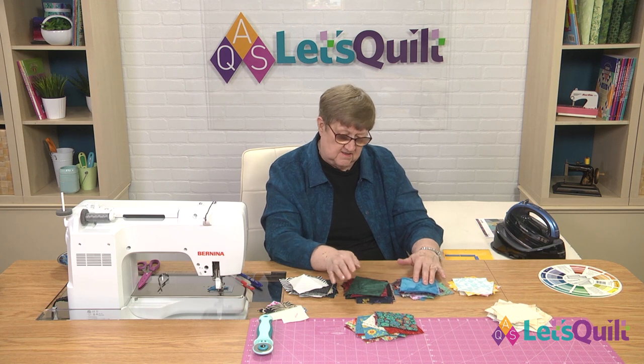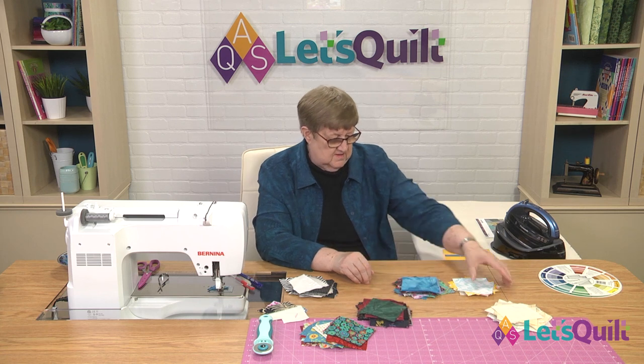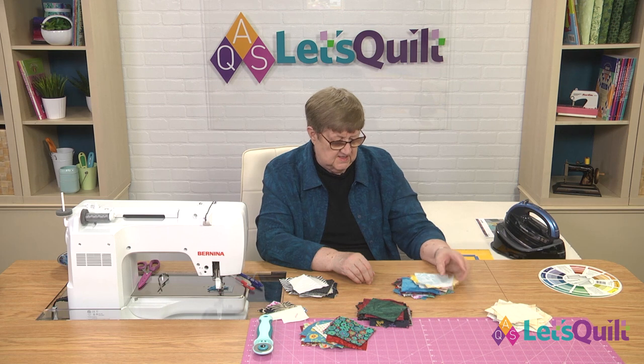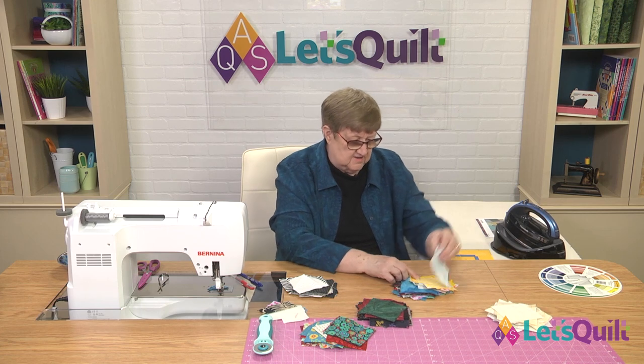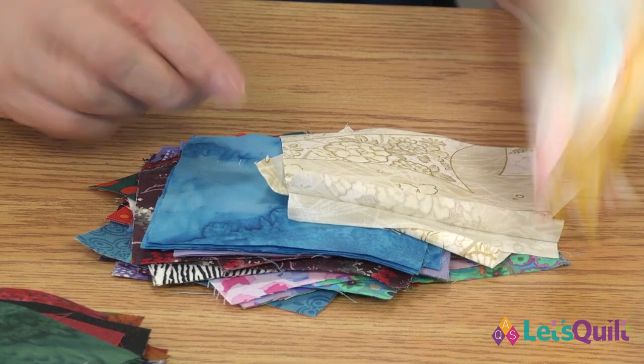I'm not going to continue doing that, but you get the idea because now this becomes our darks. These two become our mediums. And now you can see, when I put this one against these other mediums, that really reads light, doesn't it? So I'm going to move that one back over there.